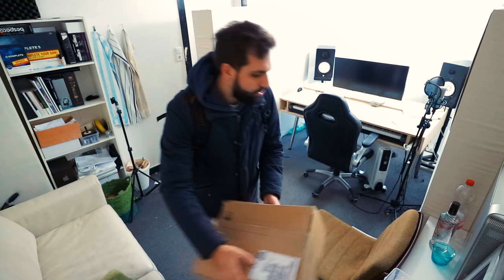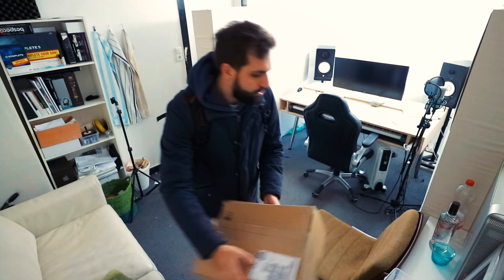Hey guys, welcome to my studio. It's now already past 12. I had a doctor's appointment this morning — nothing really major, just a general check. Everything is alright. The doctor just said I should spend more time sleeping and working less in the studio. But we all know this is not going to happen, so let's get started.